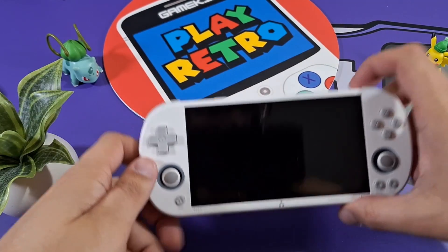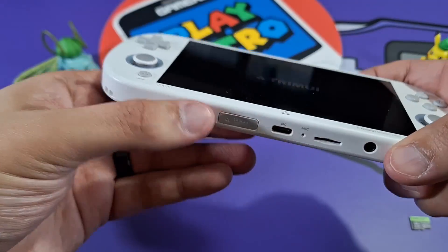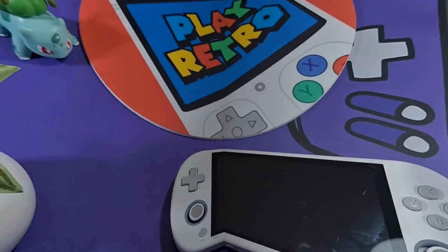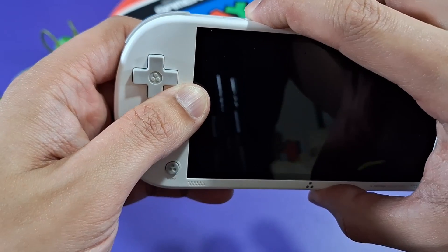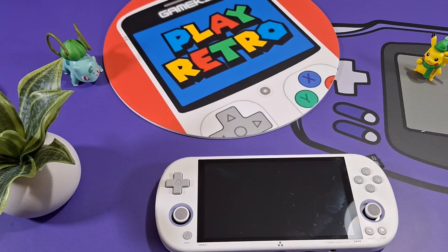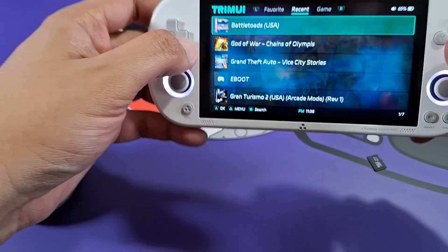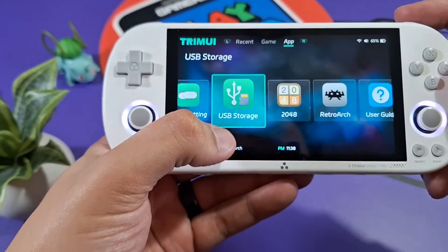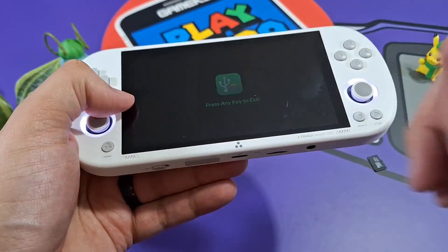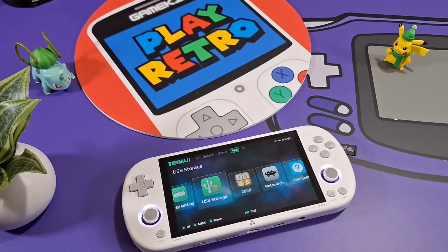A couple of really cool things about this device: first, you can power it on without an SD card. That means this device has internal storage — it has eight gigabytes of internal storage, though without an SD card you won't see much. Also, you don't even have to take the SD card out. You can do USB-C file transfer — just plug it in here, select USB Storage, and now it's in transfer mode. Plug the other end into your computer and you should be able to read it.